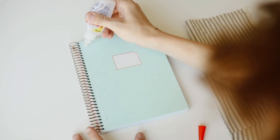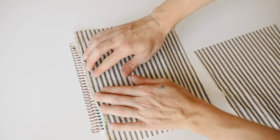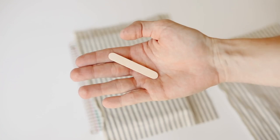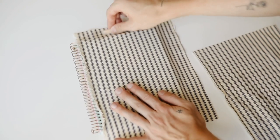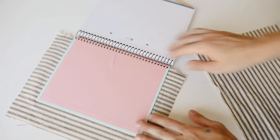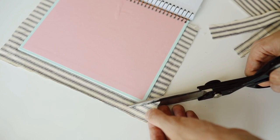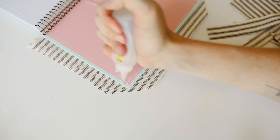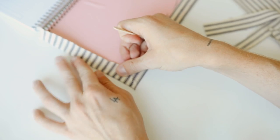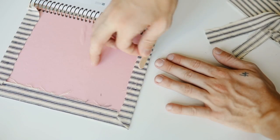I'm using fabric tack adhesive and giving a very generous coat to the front side of the journal, then using a popsicle stick to squeegee out all the wrinkles and push the glue into all the little crevices of the fabric. Once you're done, flip the notebook open and cut with about an inch of excess on all sides — we're going to wrap this on the inside of the notebook. Cut your corners for a clean wrapped corner, then glue those down with the fabric tack adhesive and squeegee everything out.